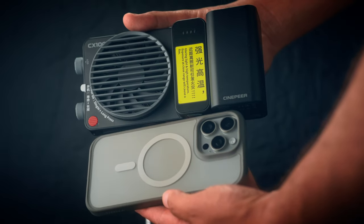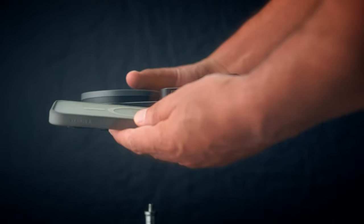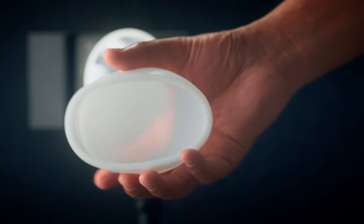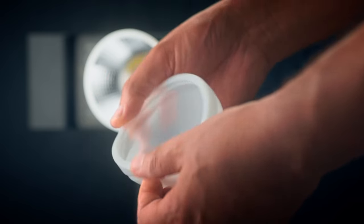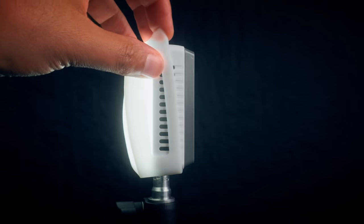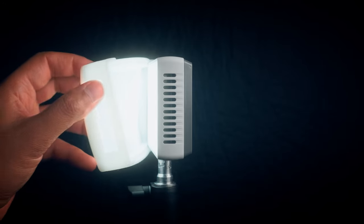If you want a portable setup, these lights are really tiny — you can throw them in your bag. The biggest part of the kit is going to be your light stand and softbox. They do send you this little dome diffuser that you can use, and it does cut down on the harshness of the light, but it's not ideal if you really want a soft look. The fill light also comes with a little rubber diffuser that goes over the front and does soften the light a bit.